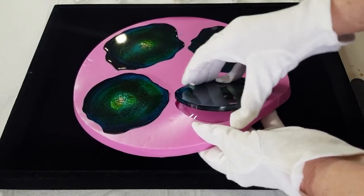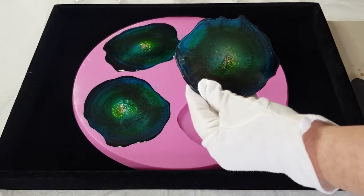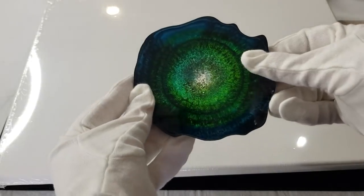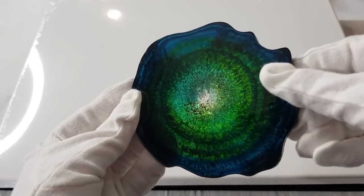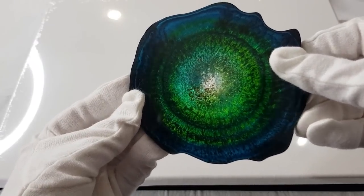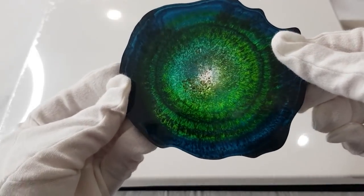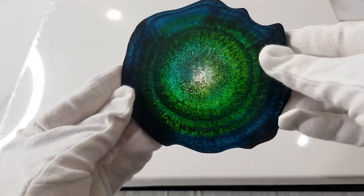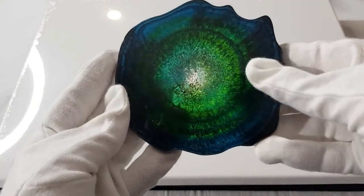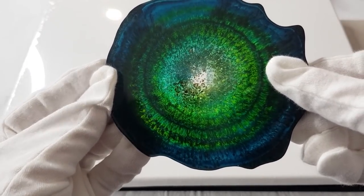I'm going to put a white background down so we can see better - it's hard to see against the black background. Oh my gosh - look at that! You can actually see through it in the middle. Thank goodness - I thought the black was just going to take over, but it's so pretty! Look at the lime!